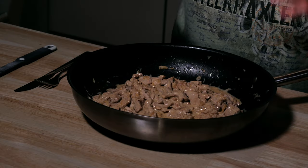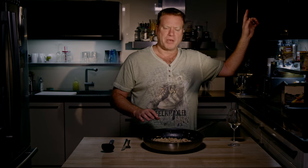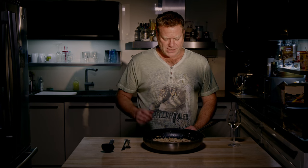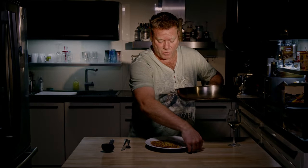Doesn't that look just wonderful? Most of the time when I make a Geschnetzeltes I eat it with Spätzle — I just love Spätzle. If you want to know how to make Spätzle at home, watch my video, you can see the link up here. You can also take any kind of noodles, and some people even eat it with rice. But now that we've made a trip to Switzerland, I will serve it with a Swiss speciality — Rösti. And by some chance, I have a Swiss Rösti with me.